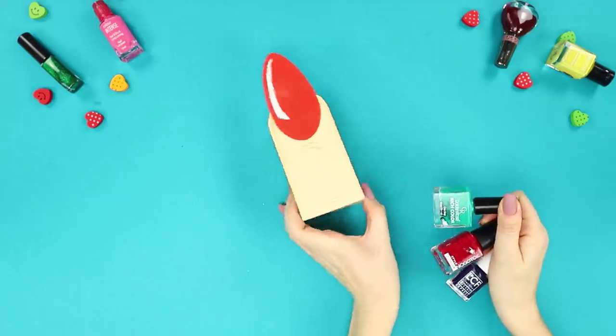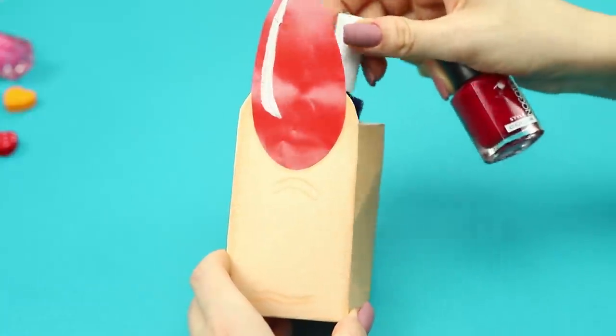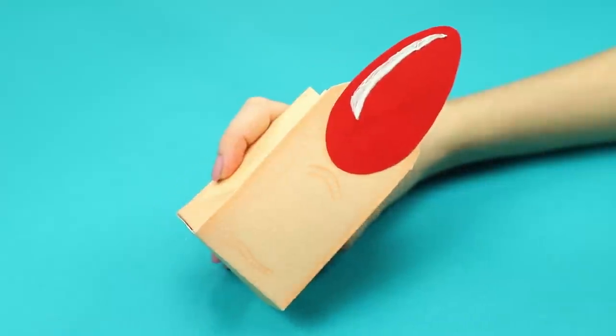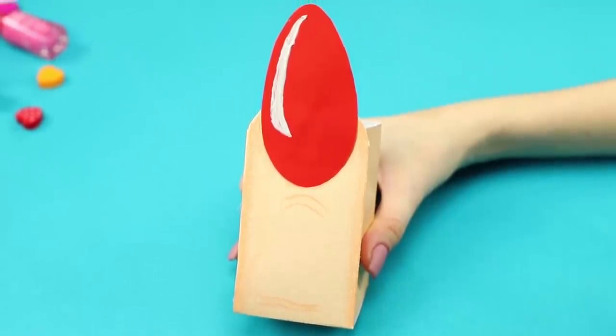Fold nail polishes into the box. Such a cool gift package will delight your friends, especially if she loves to paint her nails and is in a secret society of manicure lovers!